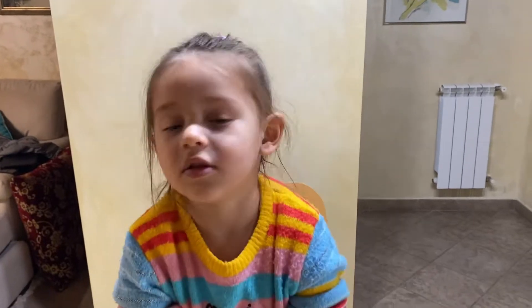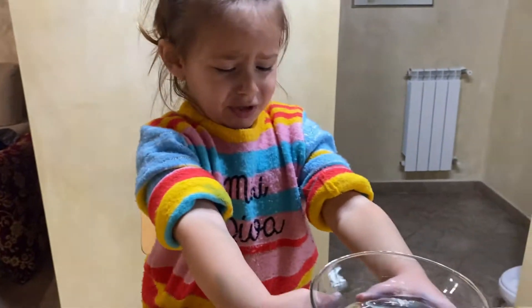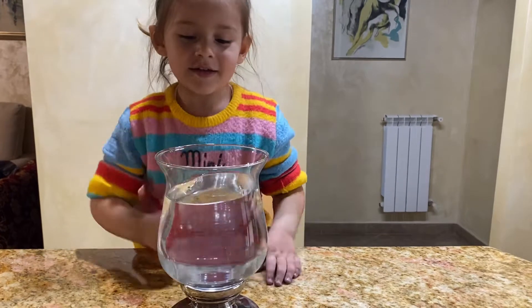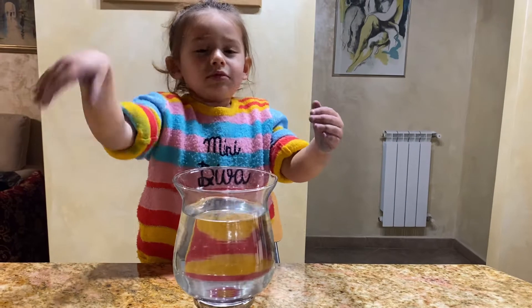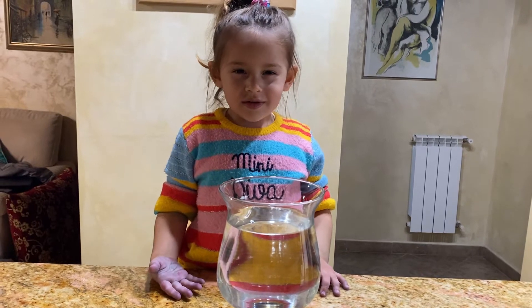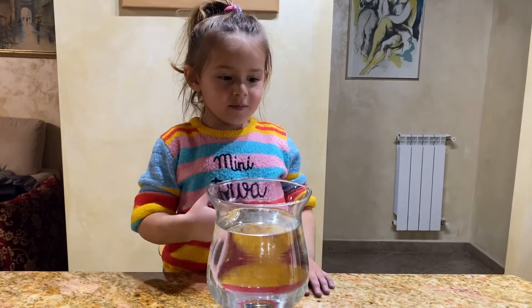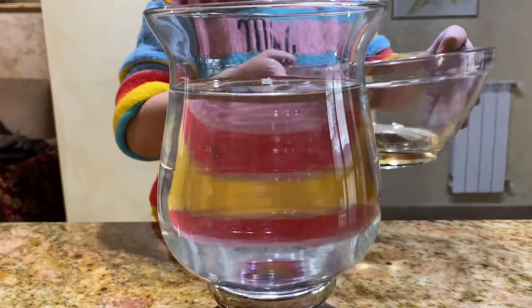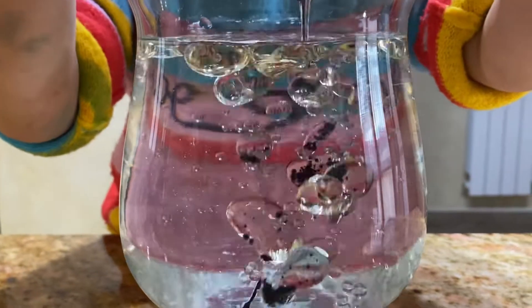What are we doing now? Take the water please, I'll help you. And now, slowly — is it cold or warm? Are you ready for our experiment? I'll put it, or do you want to put it? Okay, slowly now. Good, good — let's see.